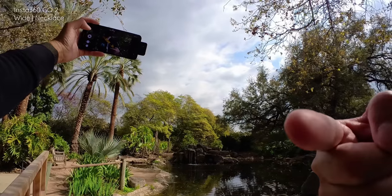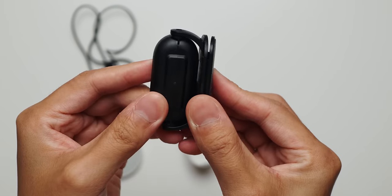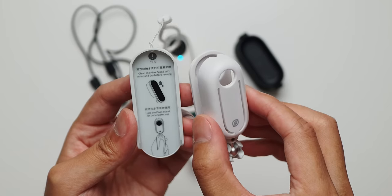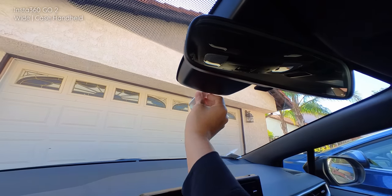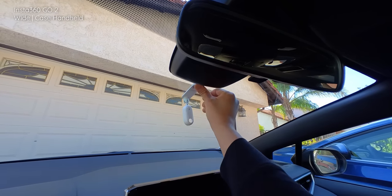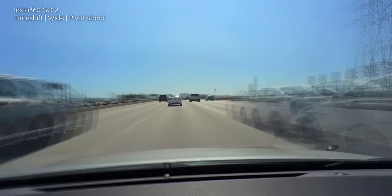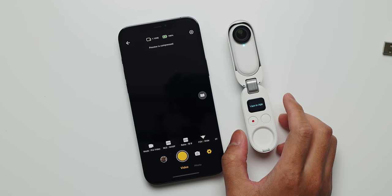The next accessory is a clip that would work on a backpack strap or on the bill of a cap — one I used the least because the other mounts covered my needs. The last accessory included with my unit was the sticky mount, more officially called the pivot stand. It has a sticky pad that adheres strongly to surfaces like glass, which made it the perfect mount in my car for some time-shift capture — the most action-oriented footage I could get outside of typical vlog situations.